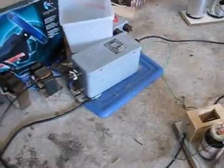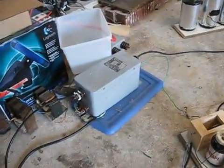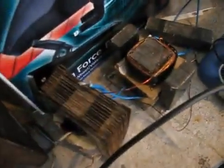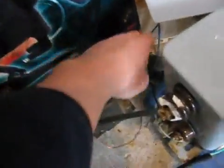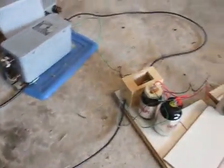Whether it's a neon sign transformer, an oil burn ignition transformer, or a MOT — which looks somewhat like that. It sort of has that top piece on it, but that's not a MOT, that's from something else.